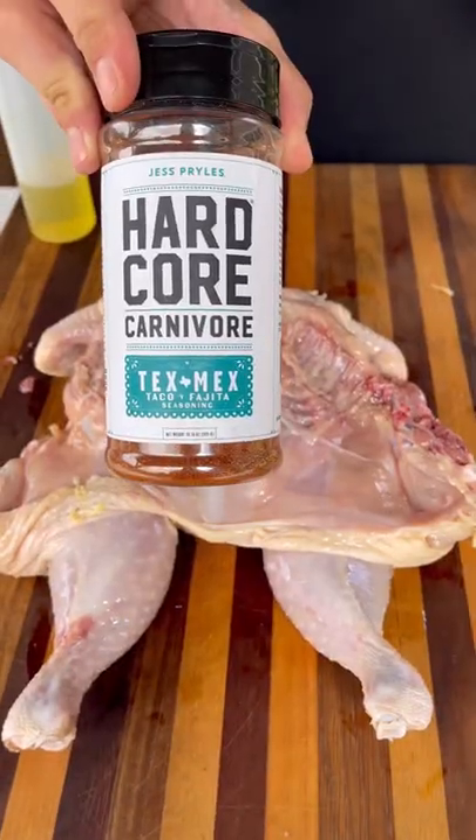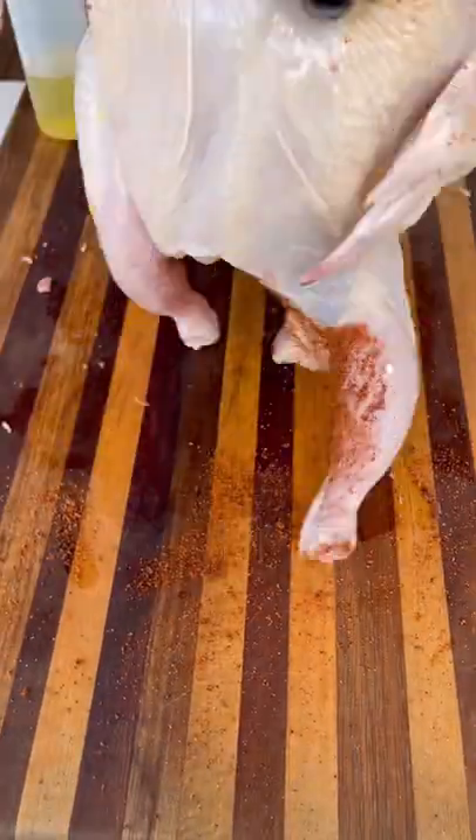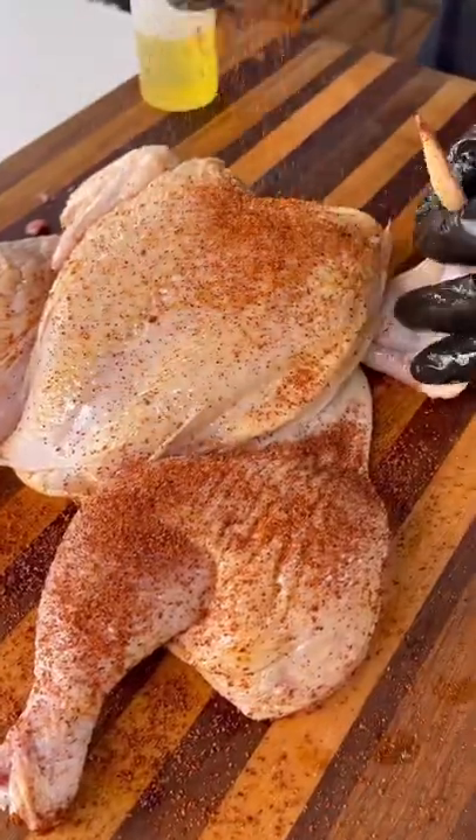A little olive oil, and for the seasoning I'm going with Hardcore Carnivore Tex-Mex. Season both sides, and it hits the Big Green Egg over indirect heat at 375 degrees for about 45 minutes.